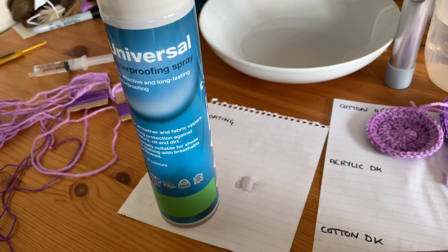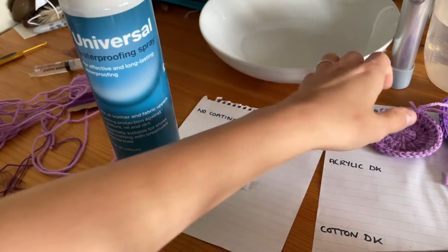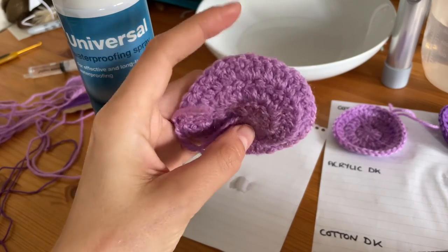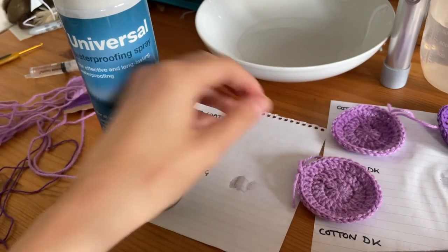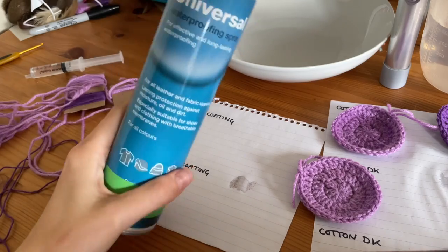You don't have to just do front and back — if it's more intricate you can spray the sides too. If you've got any bobble stitches or more three-dimensional areas, make sure you're moving the piece while you're coating it to get full coverage. But otherwise that sums it up really — go get yourself some universal weatherproof waterproofing spray and happy crocheting!